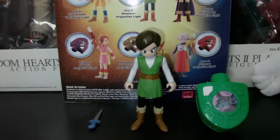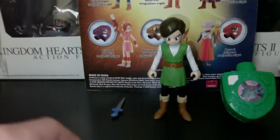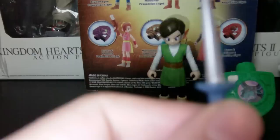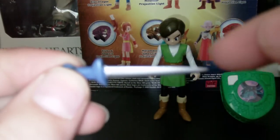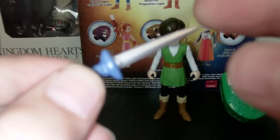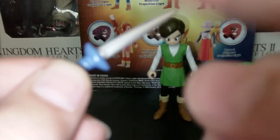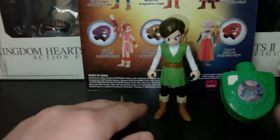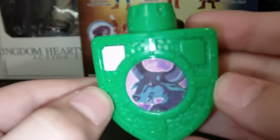First off, other than his backpack slash projection light, he comes with an actual accessory, which happens to be his sword or his dagger — I don't remember which it was in the game. Either way, it actually is really sharp, just a little fun fact — that actually hurts if you go like this. Ow. And also he comes with the Minotaur projection light, obviously.